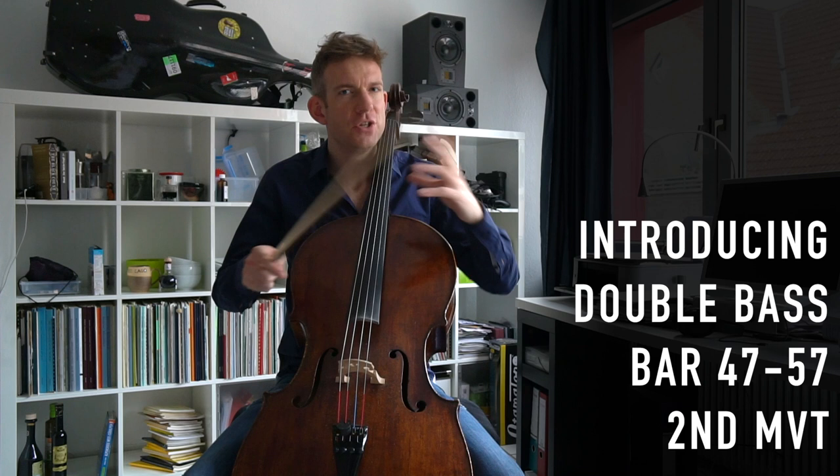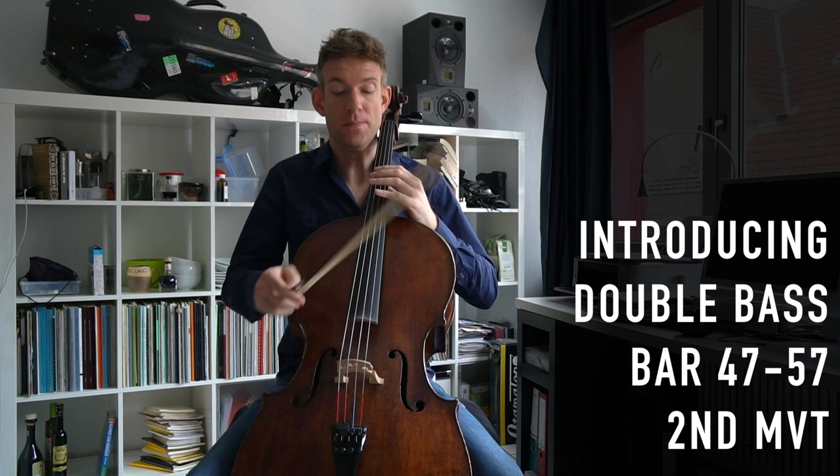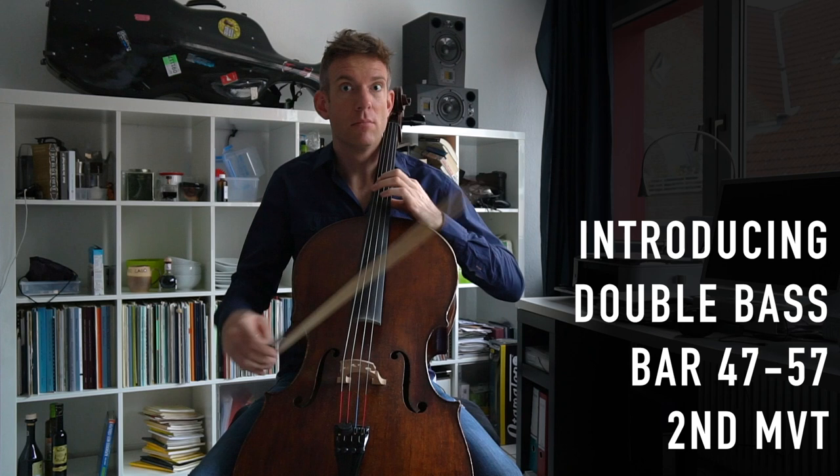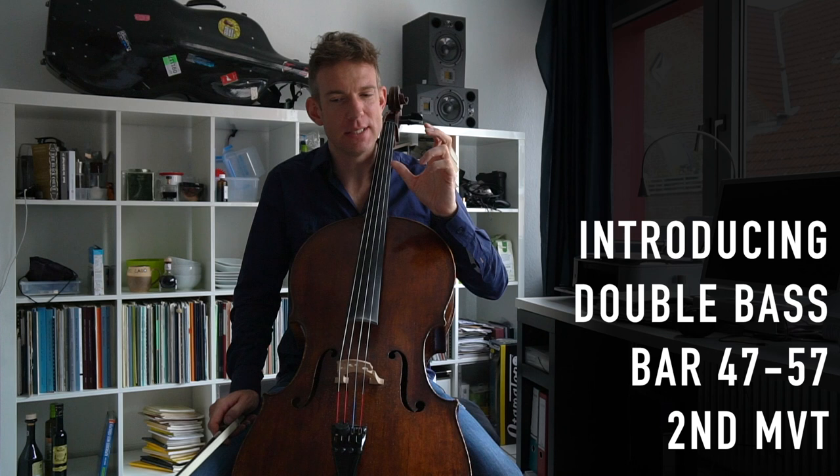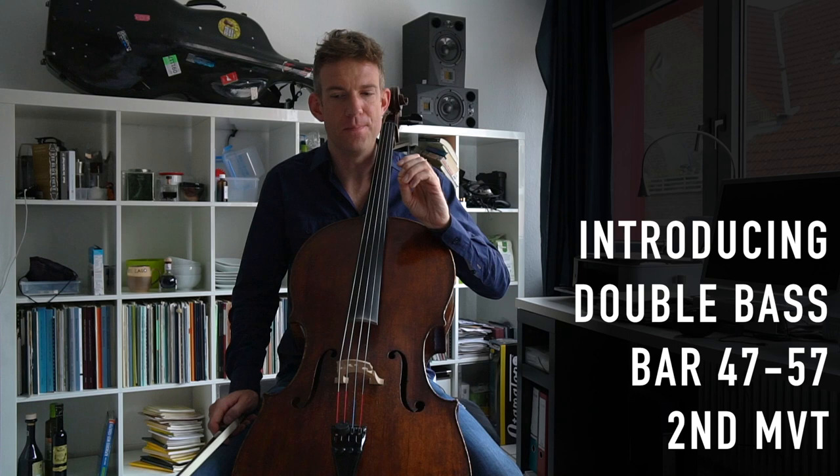After you've finished this grazioso part, you go back into the role of playing the double bass. Be very conscious about that shift from grazioso back to double bass, basically.